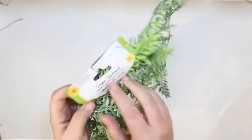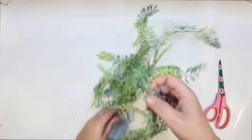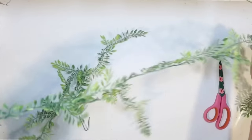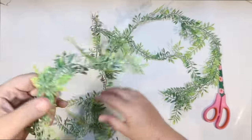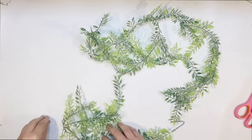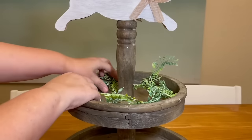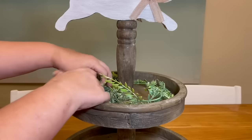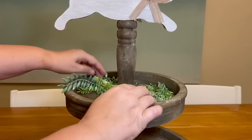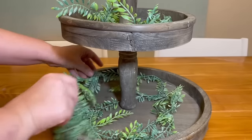I want greenery and I found this great green garland at Dollar Tree — several different varieties, and you get quite a bit for a dollar twenty-five. I thought it would look really good for Easter, and I want some for both tiers of my tiered tray. I'm going to cut about a third of it for the top where it's small and keep the larger piece for the bottom. I got this tiered tray at Bell's Outlet on clearance. I love the round shape for my kitchen table.